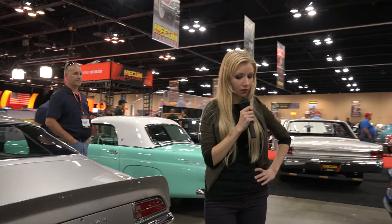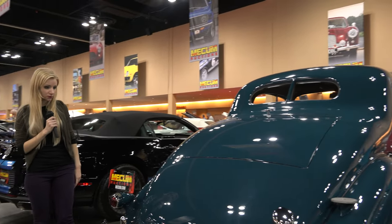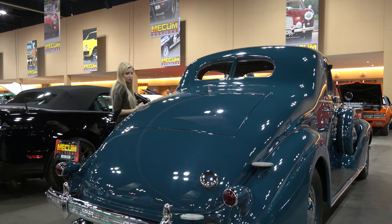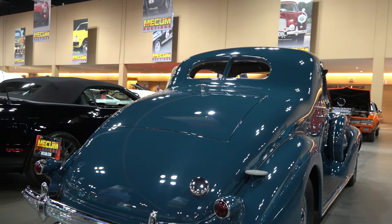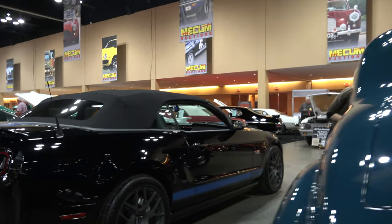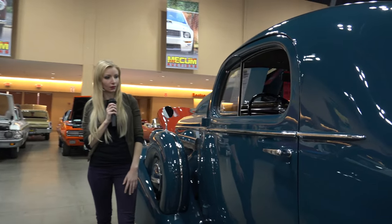And here is the rear of the car. You can see the rear bumper.